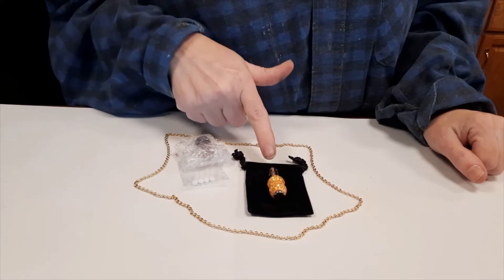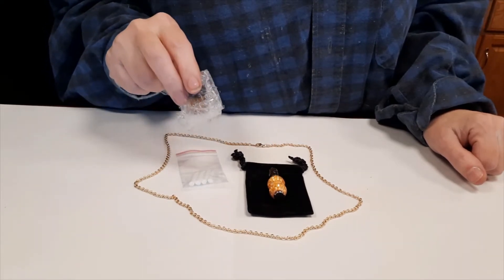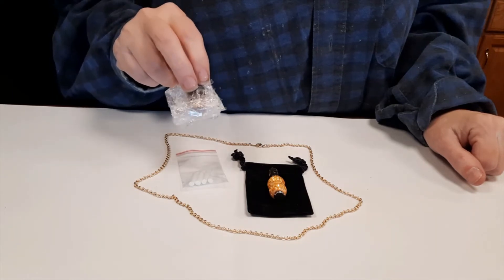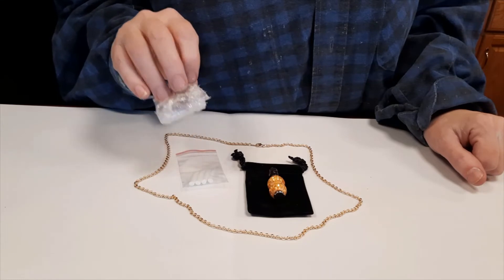Each of the kits comes with a little tiny velvet bag. They also have a small glass vial to put your oils in. I'm not going to open that to show you because this one we're sending out to a customer, and I'm going to leave it in the bubble wrap to keep it safe.